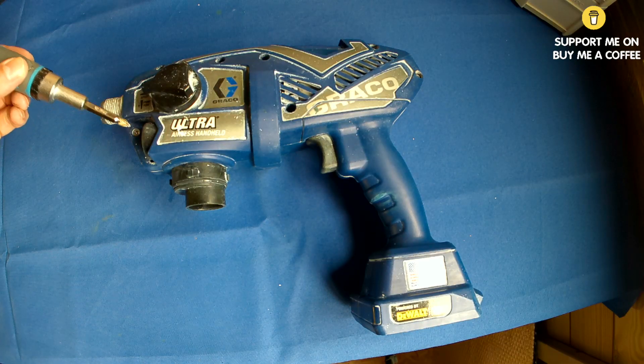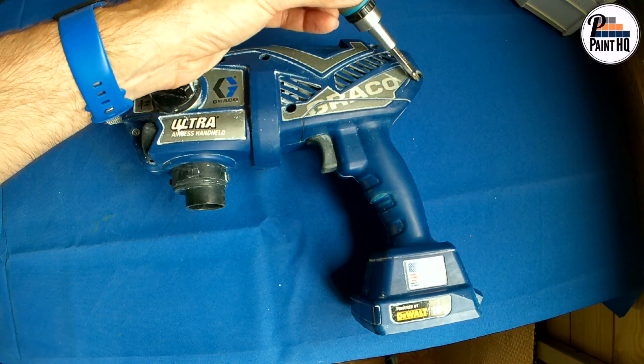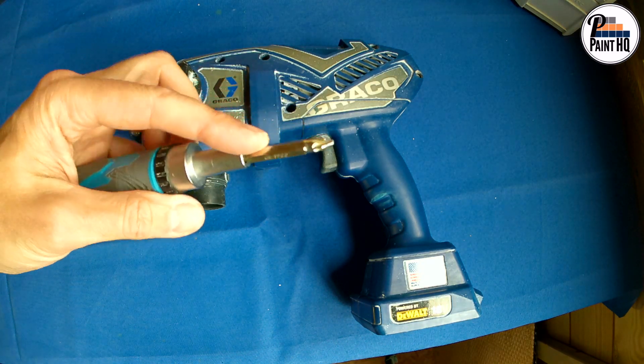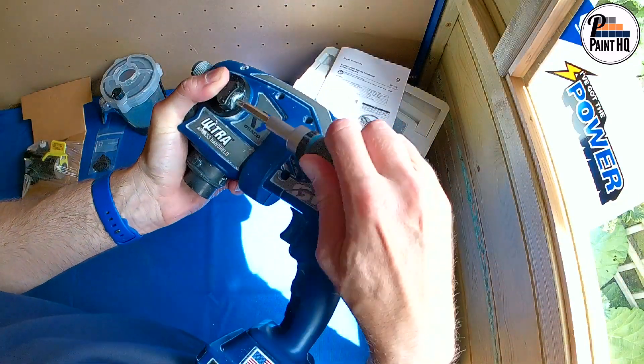There are eight screws in total to remove. Note that you will need a long shank number two Phillips screwdriver. First, remove the screw holding the prime pump spray knob.